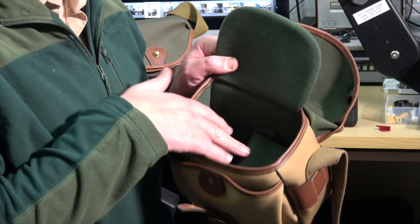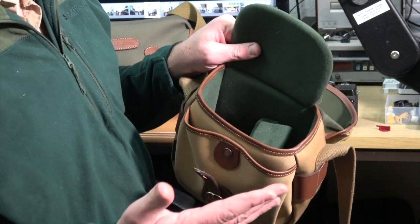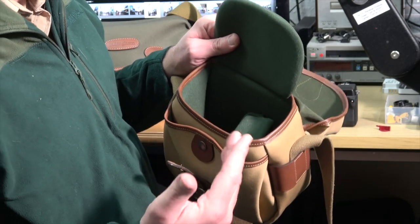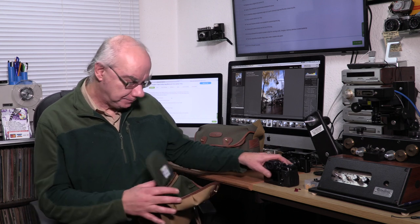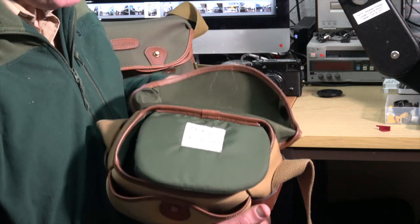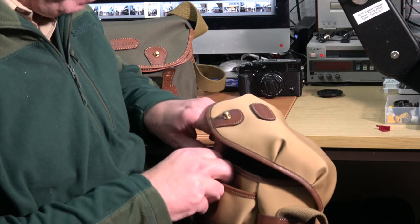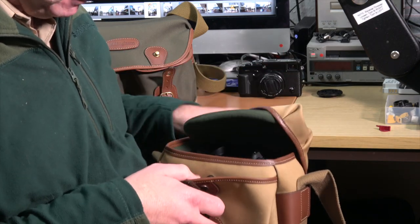It comes with two partitions; I've taken one out so I've only got the one. Really nice padding, as you'd expect from Billingham. They make the most amazing bags — they're not cheap by any means, but they are very, very well made. The stitching and everything about a Billingham bag reeks of quality and you'll never be disappointed.